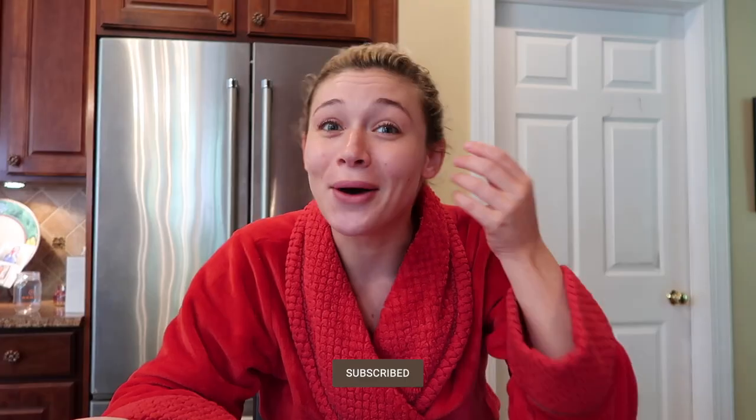Hello you guys, welcome back to my channel. If you're new, I'm Audrey. I make videos about fashion, lifestyle, musical theater, and beauty — you know, all the things. I also make comedy skits on TikTok, and I post fashion content on Instagram with the occasional comedy reel sprinkled in there.